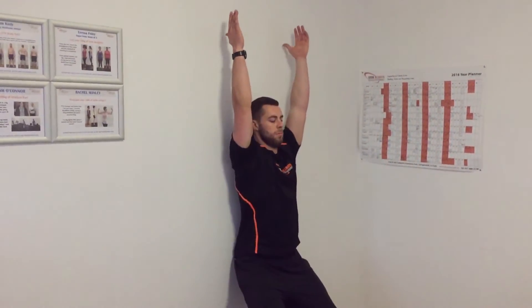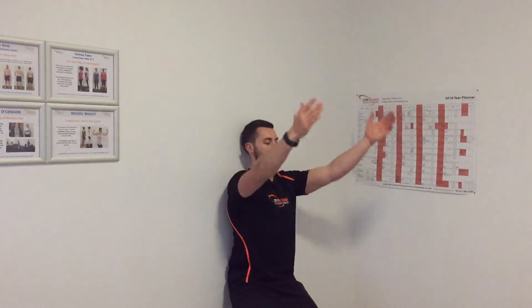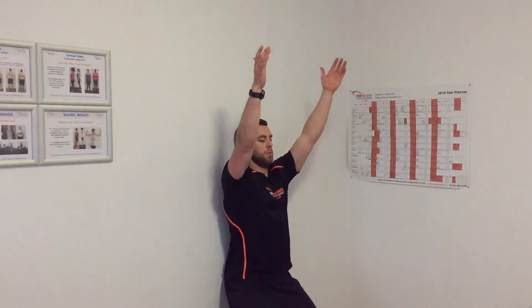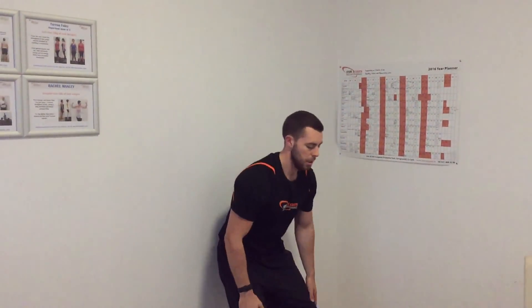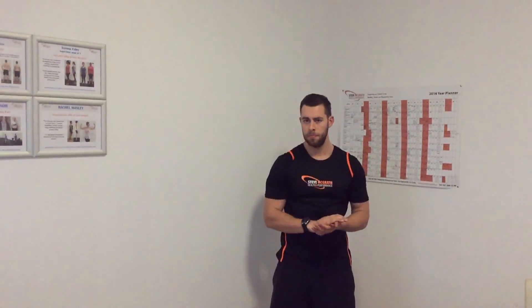A lot of times when we're sitting at a desk or on the floor slouching, our hands rarely go over our head. It's a very important movement pattern to keep — getting that range of motion from the shoulders and core activation by keeping the core engaged. You can whip out an 80-second circuit with a couple of those exercises depending on your work situation. Hopefully you got something useful from that — myself and Coach Duncan signing out.